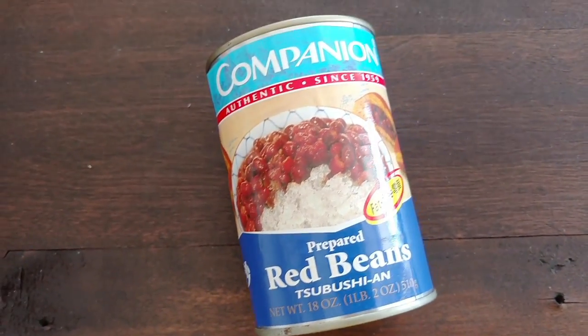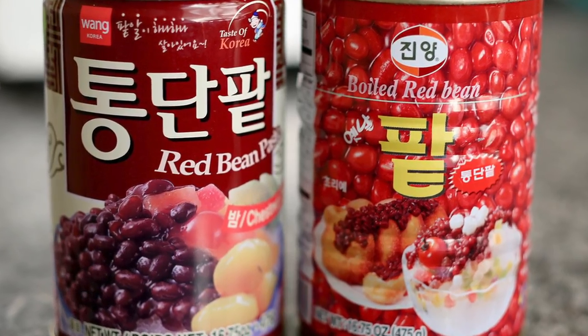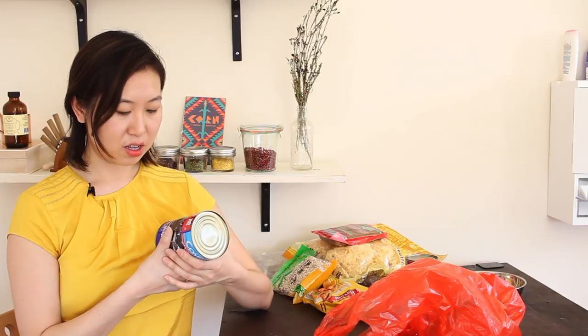Next dessert item: prepared red bean paste, which I'll use for filled cakes or filled pancakes. You see a lot of this in Japanese desserts. It's simple to make yourself — soak the beans, boil them until soft, add sugar — but it takes time. This can was $2.99, while Korean or Japanese brands can go for six dollars a can. If you have time just buy dried azuki beans and make it yourself, but I was being lazy.